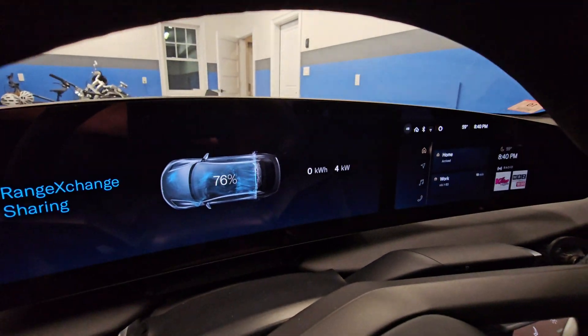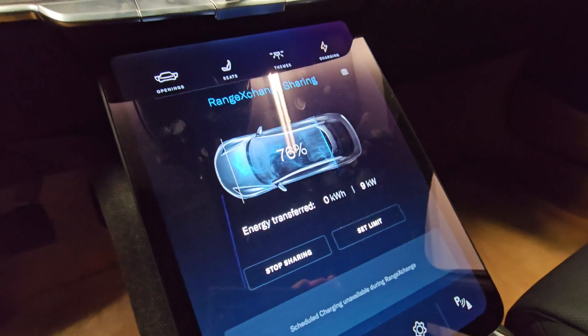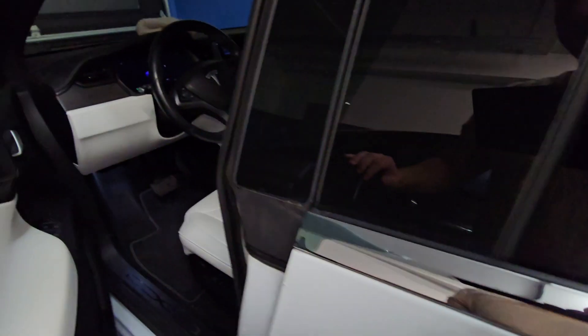The middle screen shows the same, and let's look at the receiving vehicle.